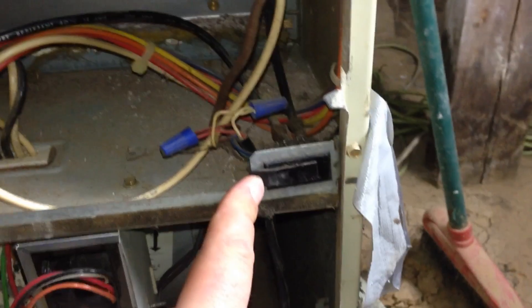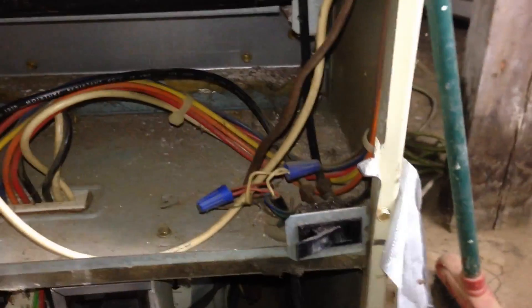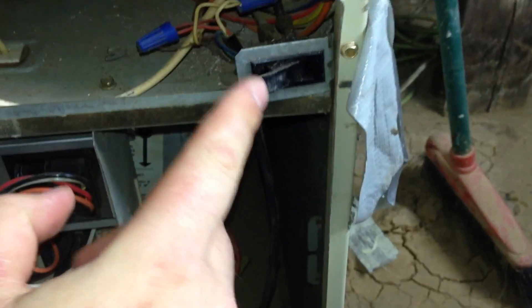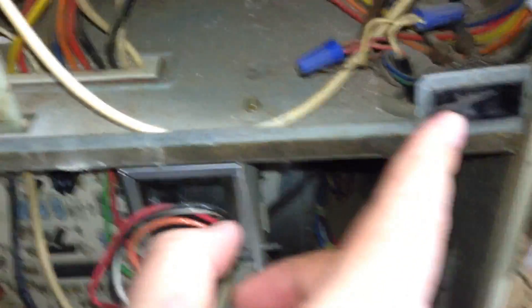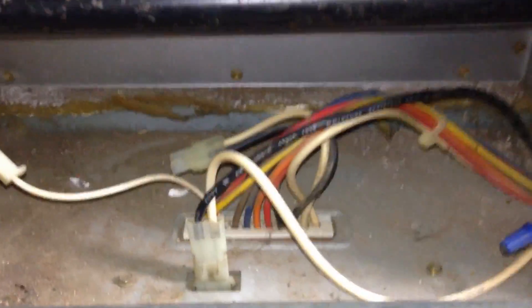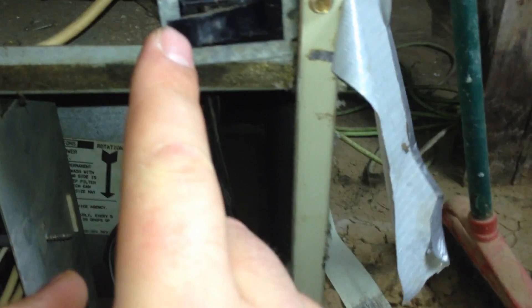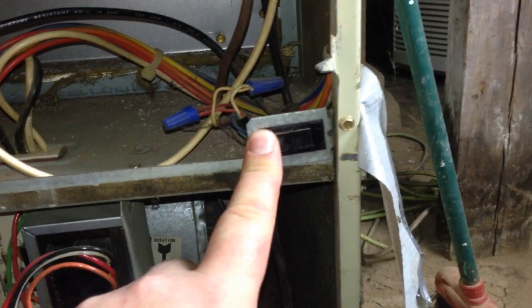Now if your fans aren't kicking on at all, most furnaces have this little safety switch right here where if the cover's not on it — or just off it a little bit — it will automatically shut off your furnace. So that's the first thing you can check: make sure the door is holding that closed completely.